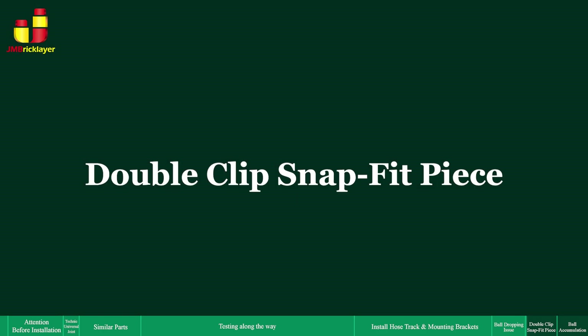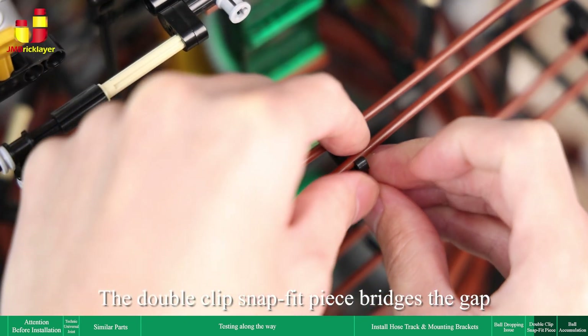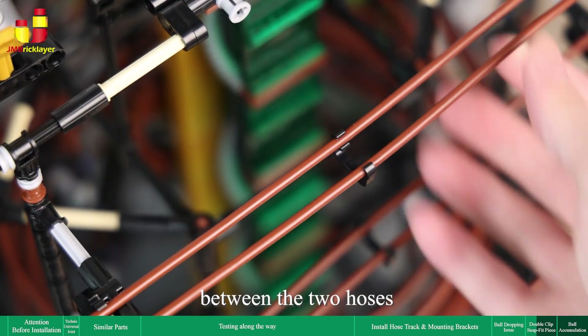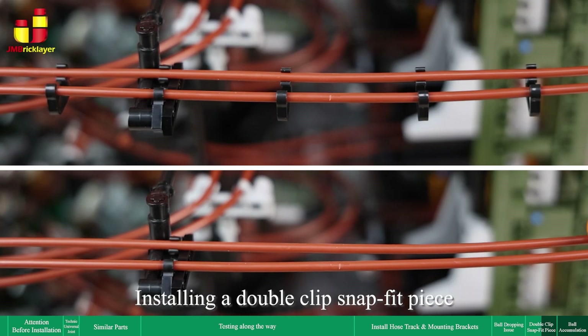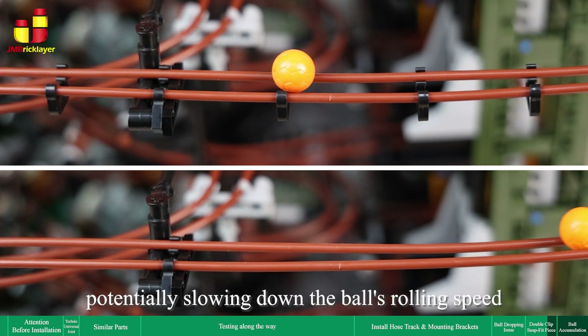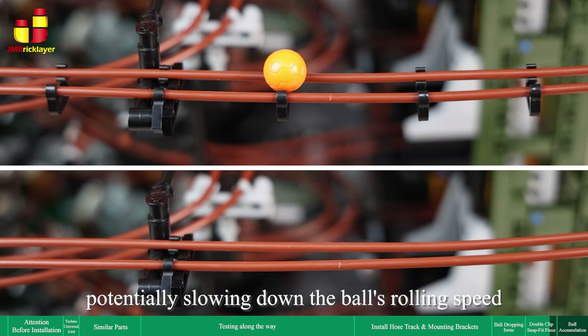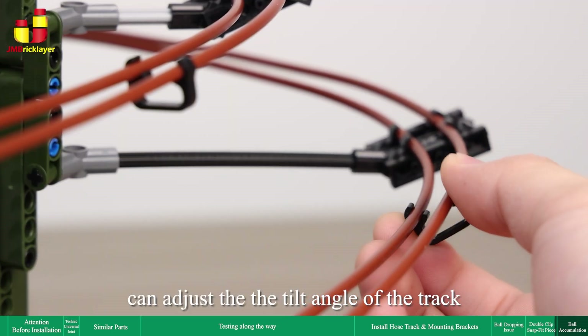Double-clip snap-fit piece functions: the double-clip snap-fit piece bridges the gap between the two hoses, preventing balls from rolling out unintentionally. Installing a double-clip snap-fit piece can create a slight obstruction, potentially slowing down the ball's rolling speed. It can also adjust the tilt angle of the track.